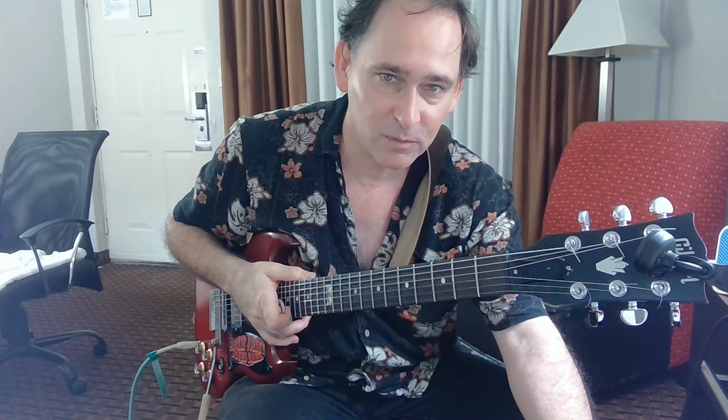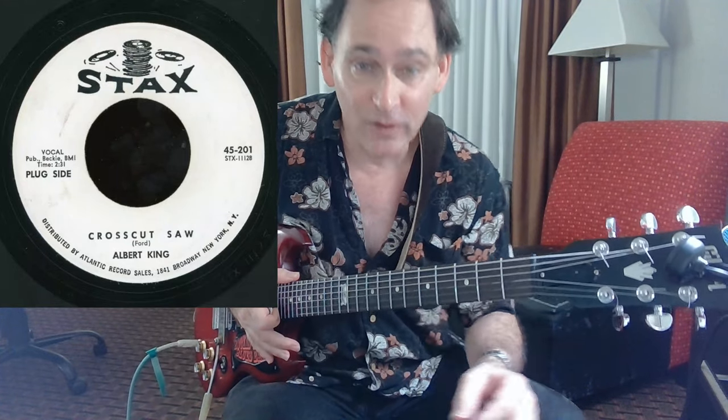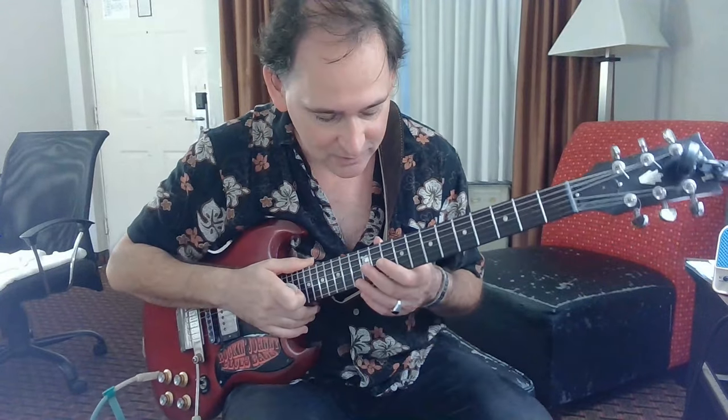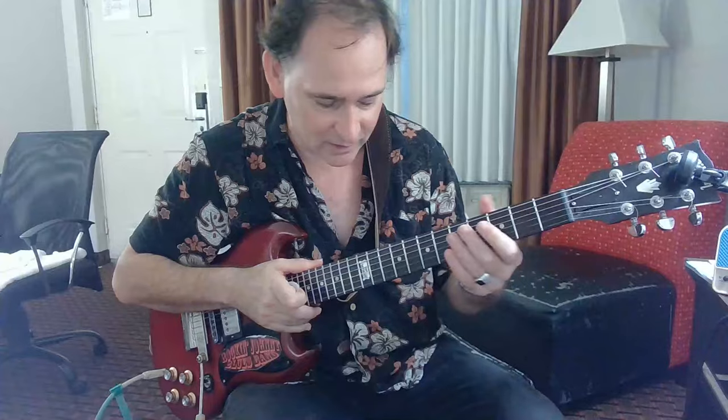Hi, Johnny Bergen here with another Chicago Blues guitar lesson. This time it is, by request, Cross Cut Saw. I'm going to mostly talk about the lead here and these kind of soaring leads. The whole concept of this song is playing really slow and making every note count.